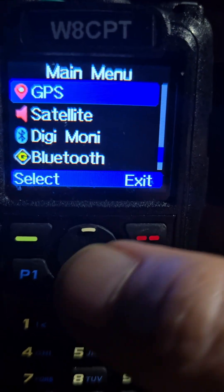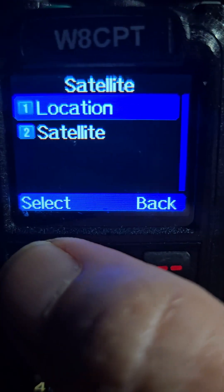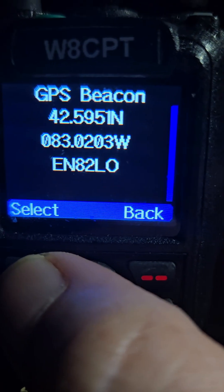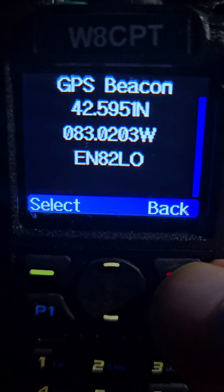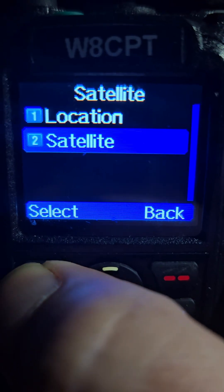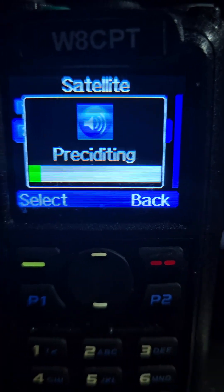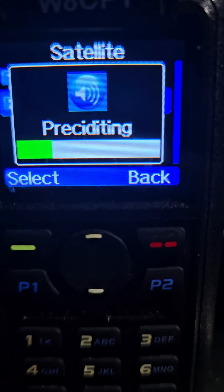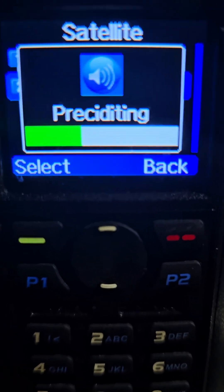Then you can go back, and go to where it says satellite and hit select. You're going to want to hit location. Make sure you select GPS beacon, and it'll show you that it's got your grid square. I'm in Echo November 82 LO. So you go back twice, go down to satellite, and it's predicting the satellites that will be flying over. It's a little bit slower than the OpenGD77 firmware, but it's working.